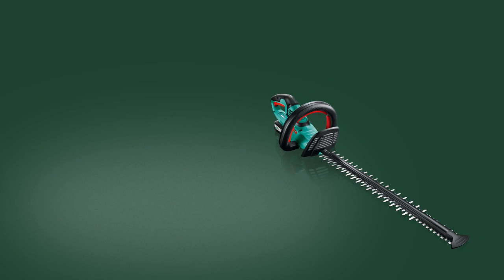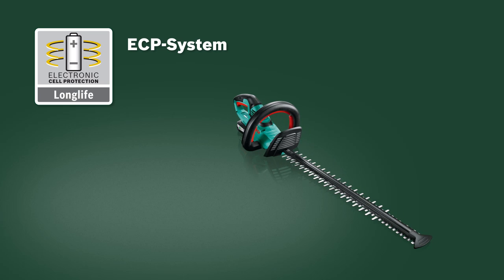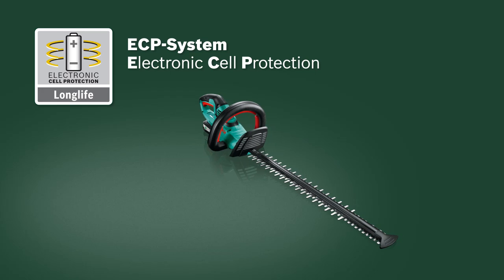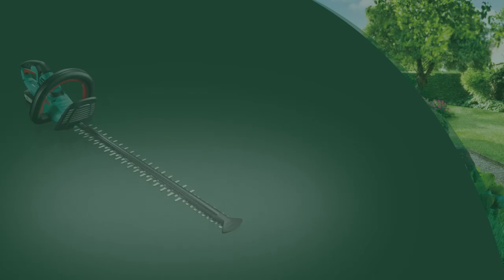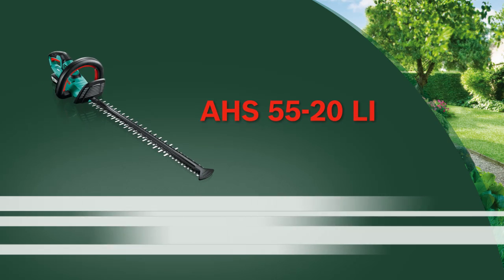This new cordless hedge cutter also has the tried and tested ECP system, which protects the battery against overload, overheating and deep discharge to ensure a long lifetime. Now have fun with the AHS 5520Li cordless hedge cutter from Bosch.